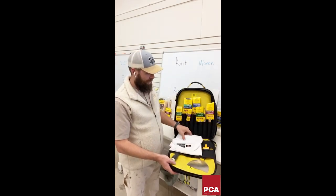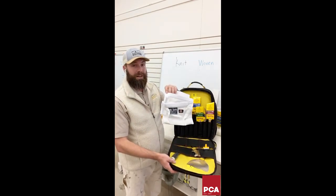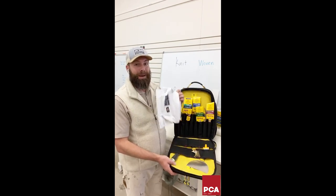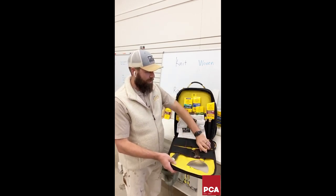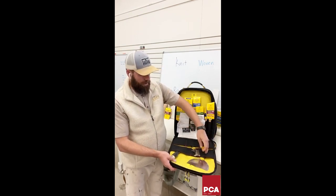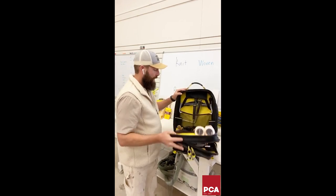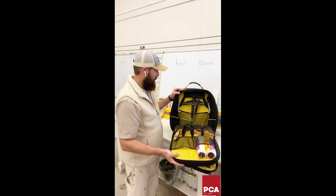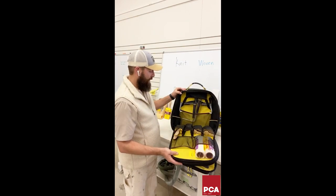Also included is a prep pouch — something you wear around your waist for tools. This is the official Nick Slavik Painting and Restoration prep pouch; one winner will also receive one of these. There's a pretty folding tool, putty knives, wallboard blades in there. The large main compartment holds rollers, roller handles, and there's even a phone or tech charger that can come off the side.